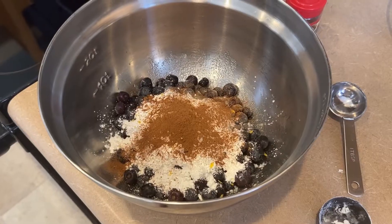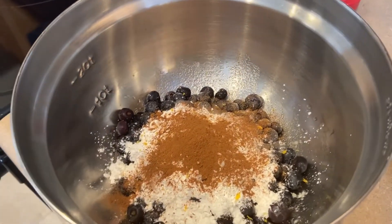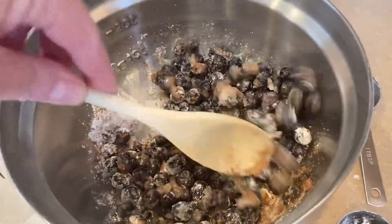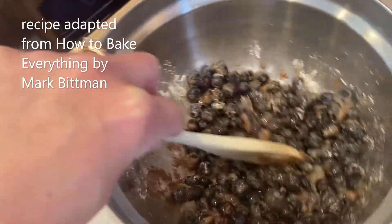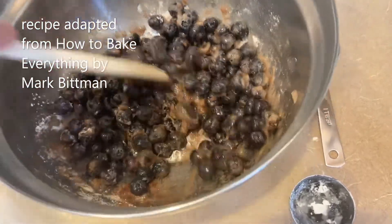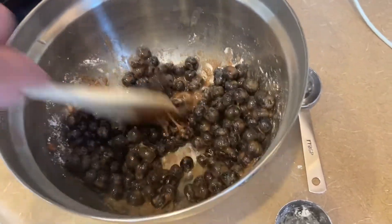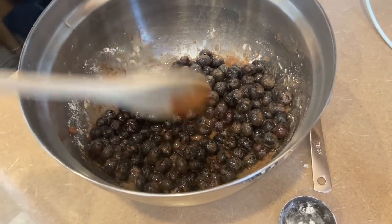I've got my blueberries in a bowl along with the sugar, cornstarch, lemon juice, lemon zest, cinnamon, and nutmeg. I'm just going to toss those together. I actually put less cinnamon and less nutmeg in to start. This is a recipe originally for apple turnovers out of the book 'How to Bake Everything,' but there's a variation for blueberry or any type of berry. A teaspoon of cinnamon felt like too much for blueberry, and a quarter teaspoon of nutmeg also seemed like too much, so I only put in a half teaspoon of cinnamon and just a sprinkling of nutmeg.